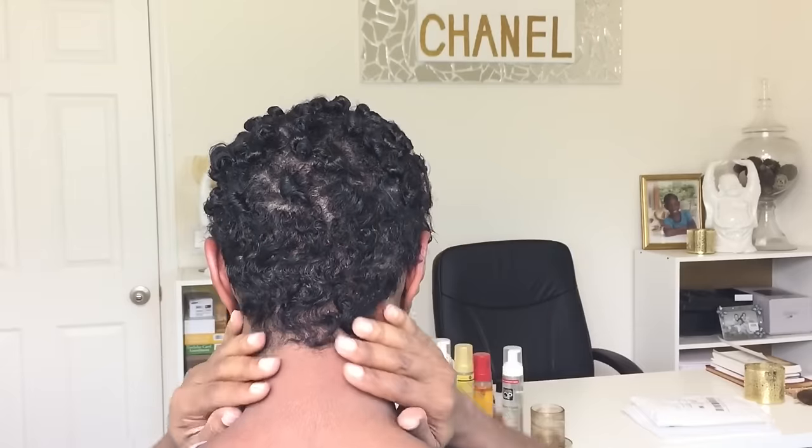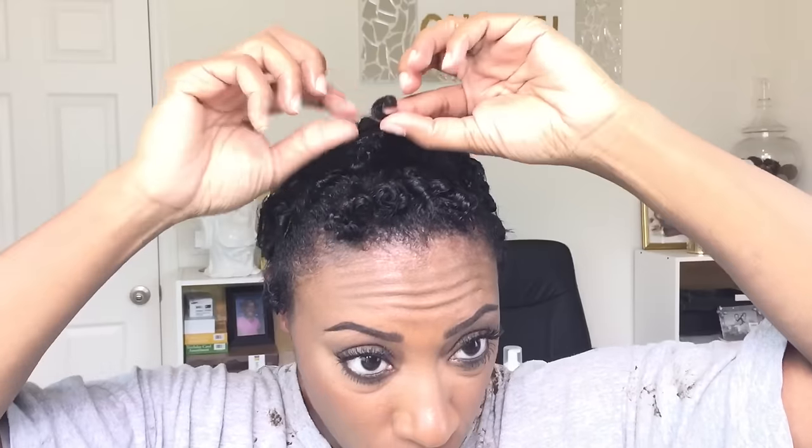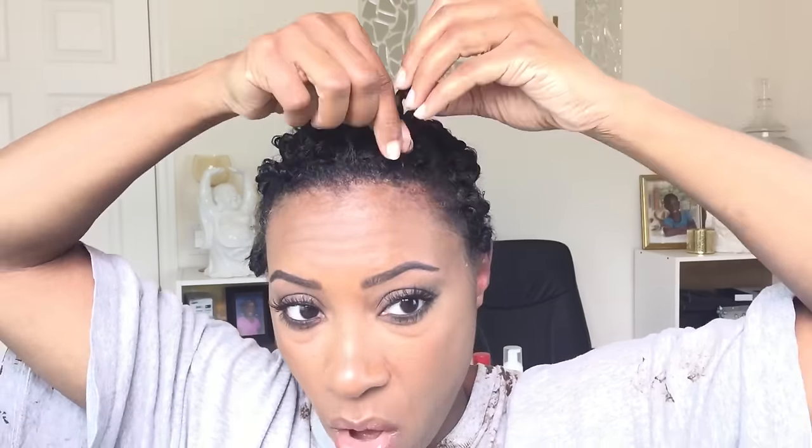All the perm rods are out. All I did with the back was put some wrapping foam and wave it with my comb. Now what you want to do is take the curls and gently separate them. I'm taking my finger, putting it through, and gently pulling — just that much. I'm going to do that all over. You're just kind of separating them so that they'll all blend together.